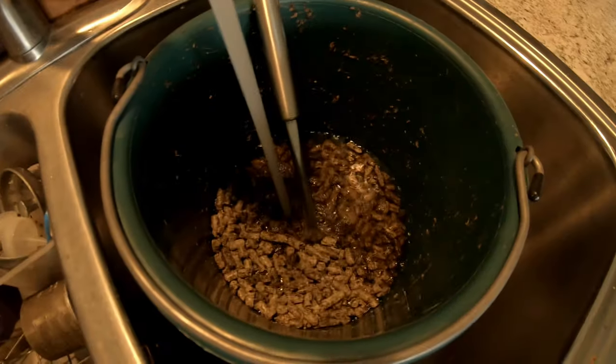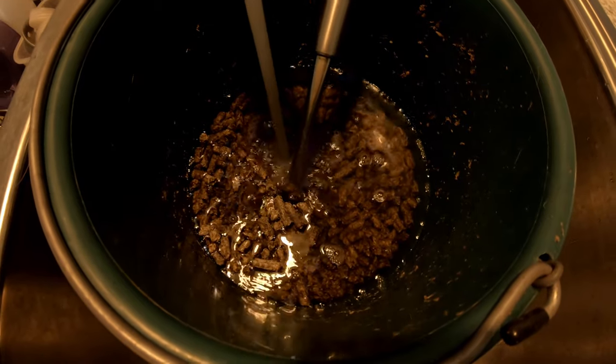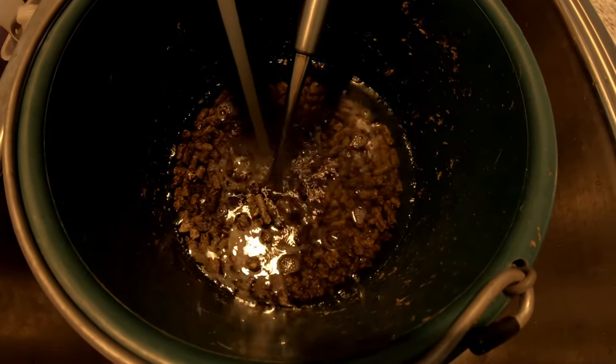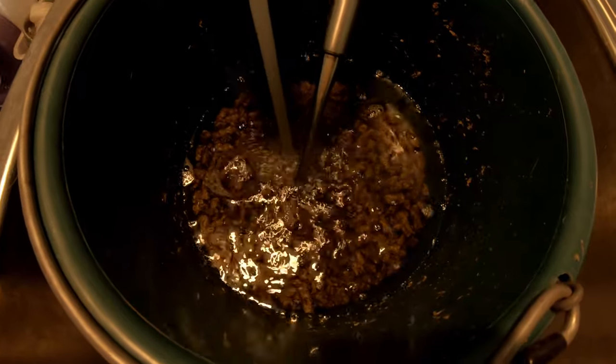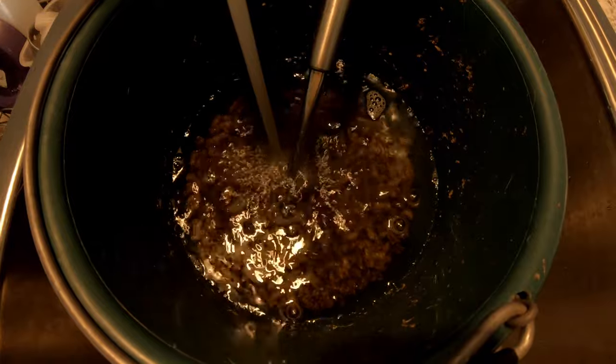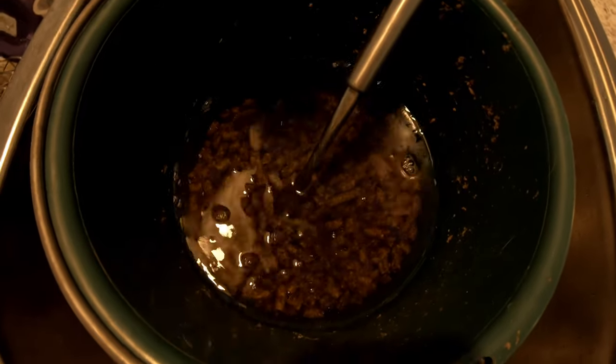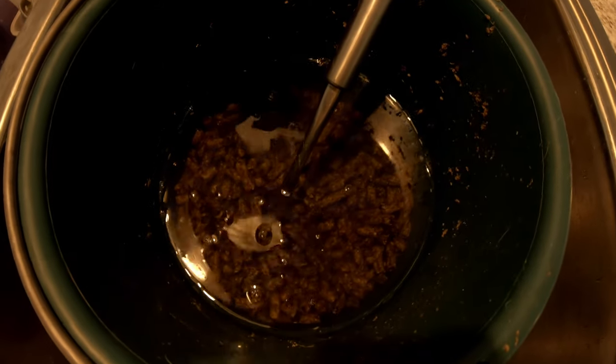All right, as promised, I am home from work and I have my beet pulp in my bucket. I'm going to fill it up and show you guys how far the water goes. Not the best lighting but here we go — soaking it up. The more water the better, it's going to absorb it all. It's not a big deal how much water you put in. I usually go about two to three inches above the beet pulp line. We're going to let that sit for an hour and then I'll show you what it does.